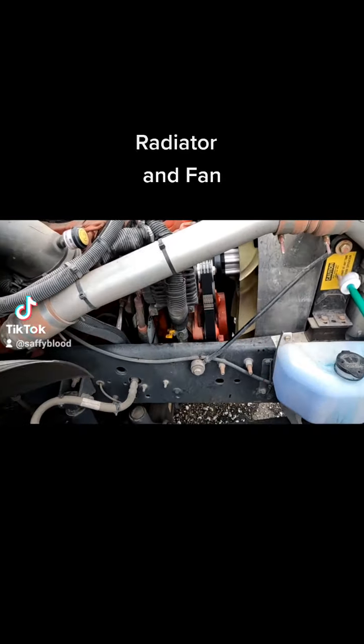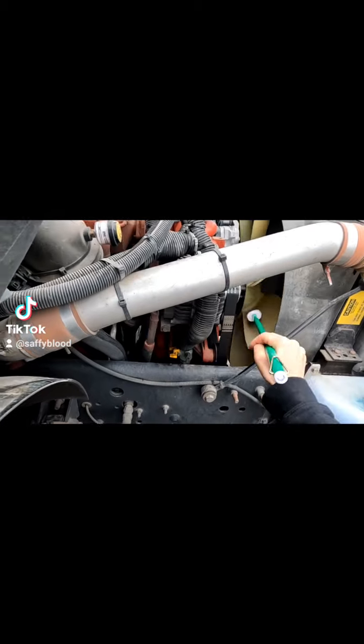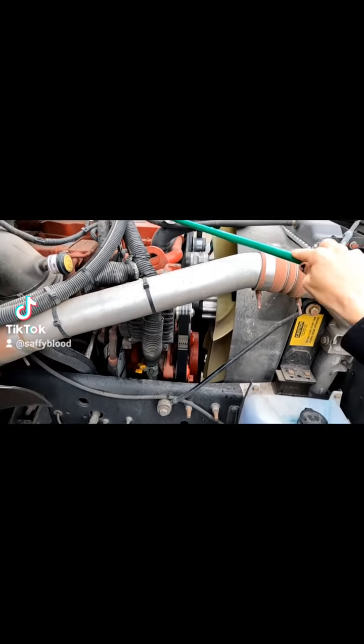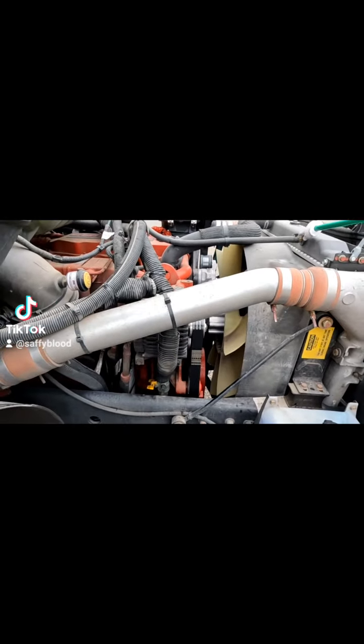The serpentine belt should have no more than three-fourths inch of give. Then we're checking our radiator, making sure it's securely mounted with no damage like holes or punctures so it's not leaking. We're checking our radiator fan, making sure all blades are present and it spins freely. Then we're checking our upper and lower radiator hoses for no damage like chafing, weather rot, or cuts, ensuring no leaks and that the fasteners are secure.